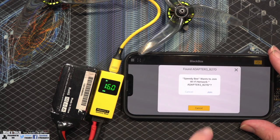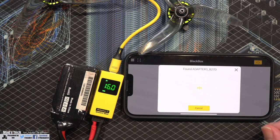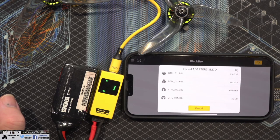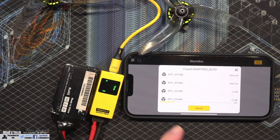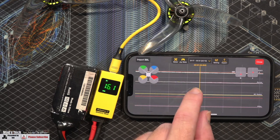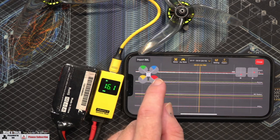I've swapped over to a different flight controller. Clicking 'Import logs', connecting to the adapter, and it's asked us to switch over to Wi-Fi — it looks like it's done it automatically this time. We're going to download the logs. This can take about five to ten seconds for the list of logs to populate. You can see it's now populating. We'll download this one which is four megabytes.